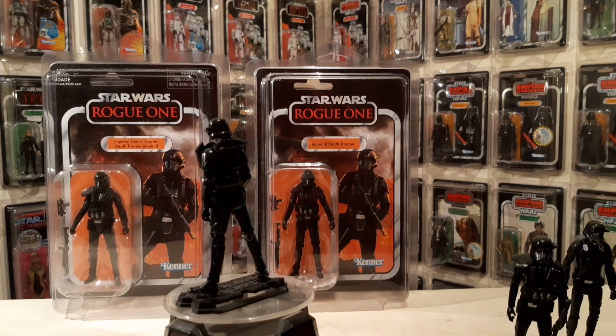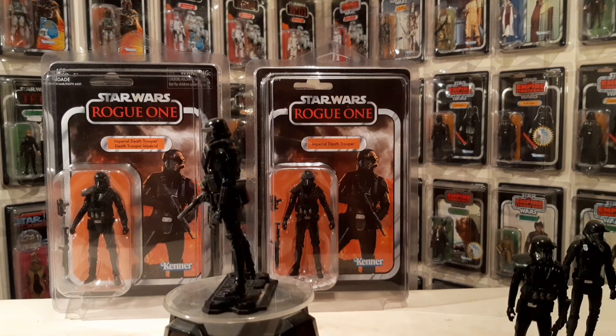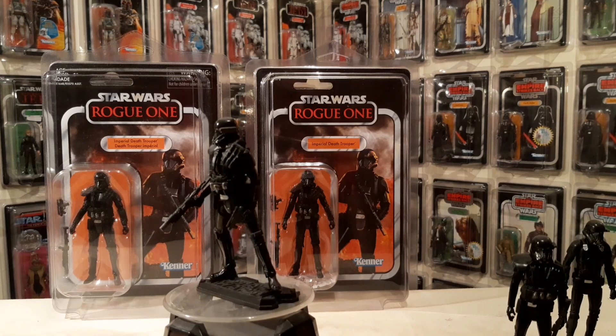Rogue One, Imperial Death Trooper. Do you know what I could do with not being on this chair? It's very squeaky. Maybe I should get a solid chair in here. I do like the swivel chair though. But anyway.